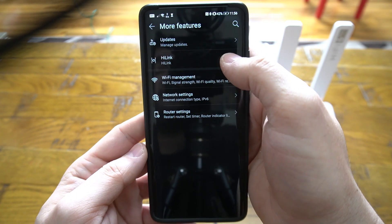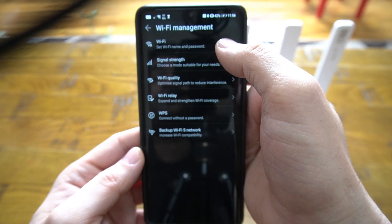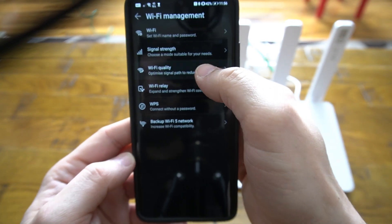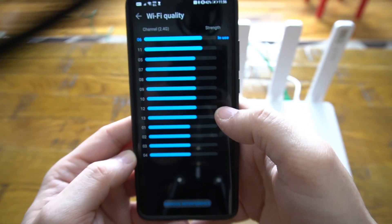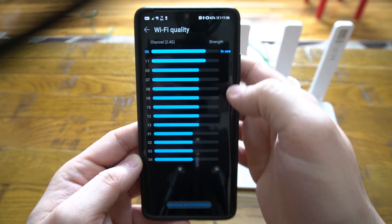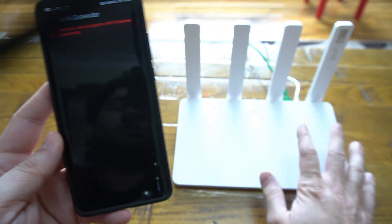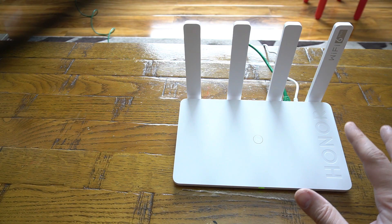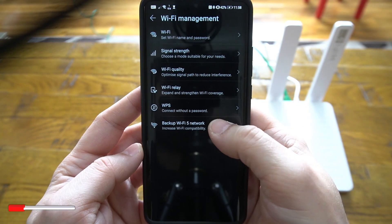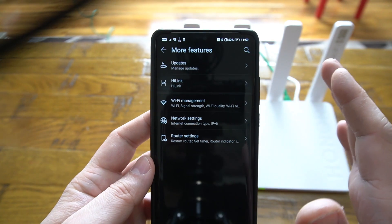There's also a HiLink option for Huawei mobile phones, and WiFi management where you can set passwords and check signal strength levels. The WiFi quality option shows which channel is being used — this applies only to the 2.4 GHz band, not 5 GHz. You can optimize your WiFi network there. A WiFi relay option lets you extend the range by using two Router 3 units in different areas to create a mesh network. You can also enable WPS remotely, and there's a button to turn off the WiFi 5 backup if all your devices support WiFi 6.